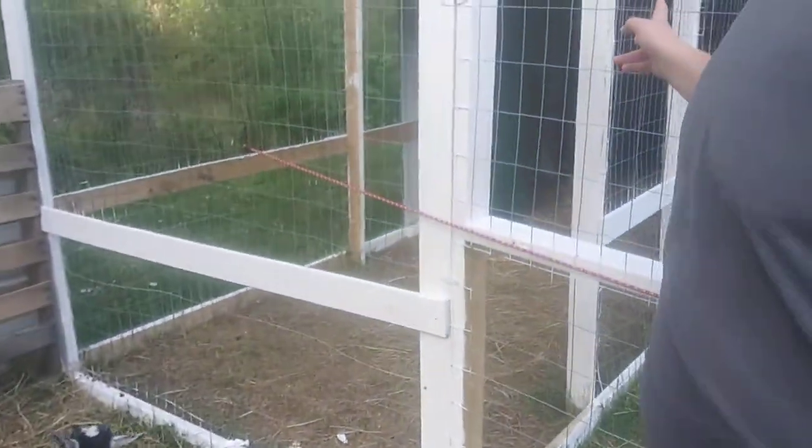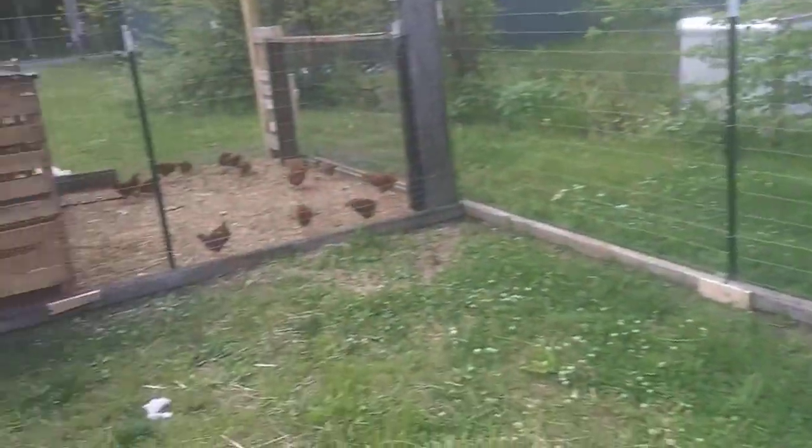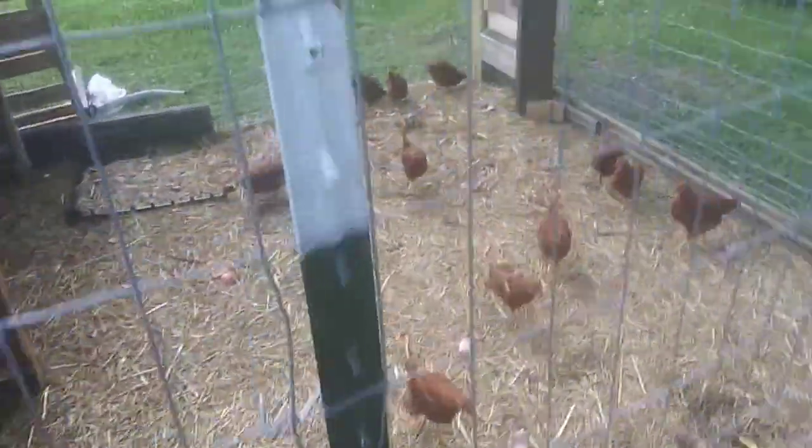So the chickens and the goats get new hay, and then we take it down to the chickens down here and they get the hand-me-down of the manure and the hay, and they'll scratch around.